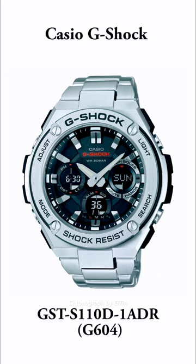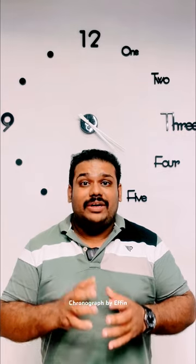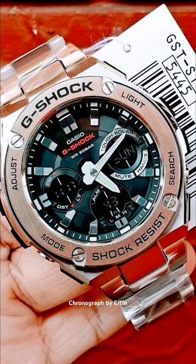This watch is called the S110B 180R G604 G-Shock model. It is a 52.4mm quartz unlocked digital watch. Stainless steel resin is used in the case material. A layer guard structure is used in this watch, and mineral glass is also used.